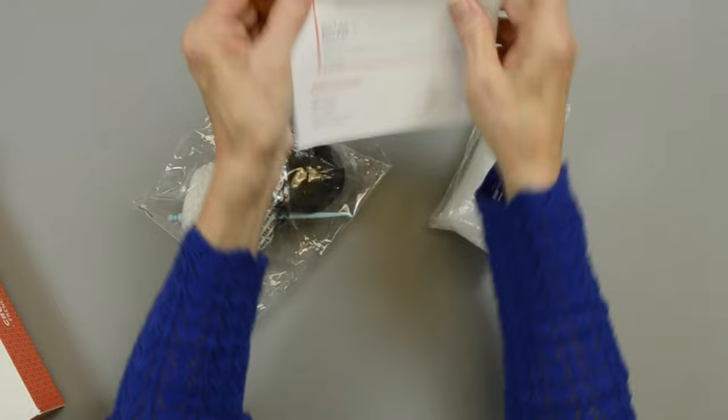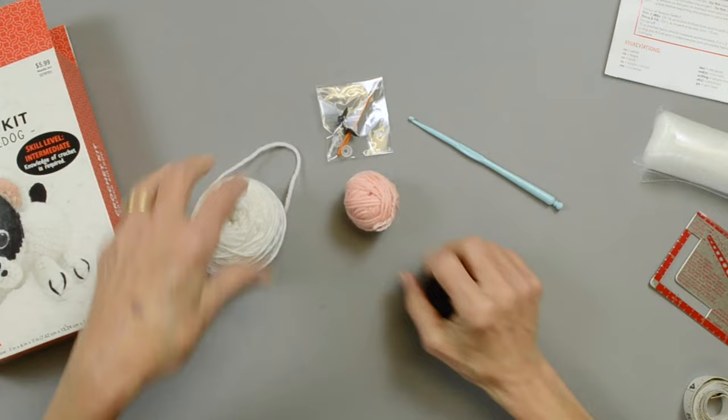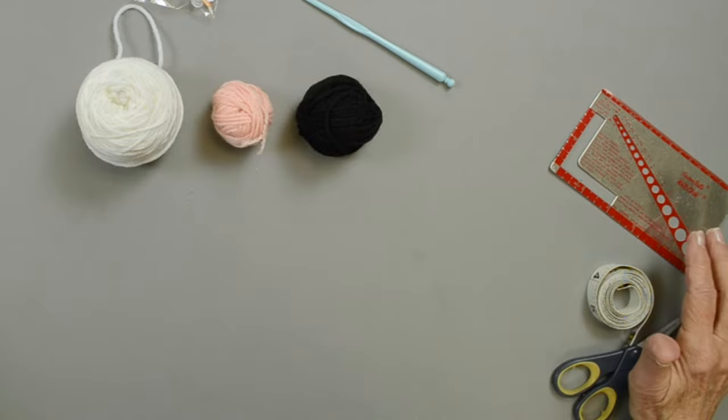You have your instructions, fiberfill, yarn, your crochet hook, a plastic needle, and the plastic eyes. Now sometimes the yarn isn't always rolled into a ball. If it comes in a hank, roll it into a ball because it makes it so much easier to work with. The extra things you're also going to need are a pair of scissors, a tape measure, or a gauge check.